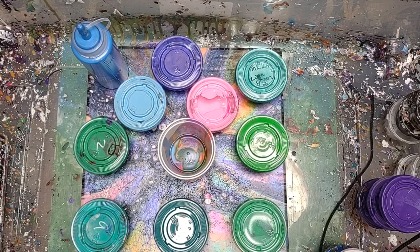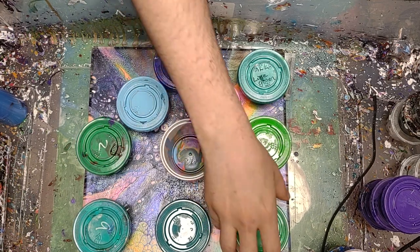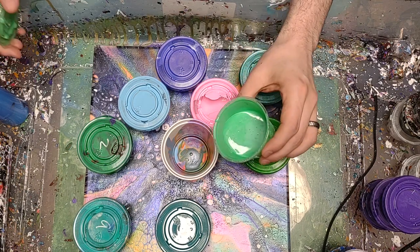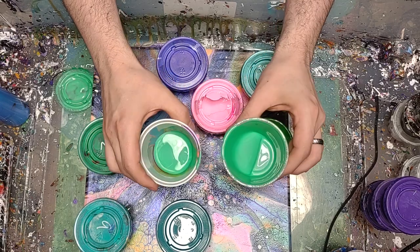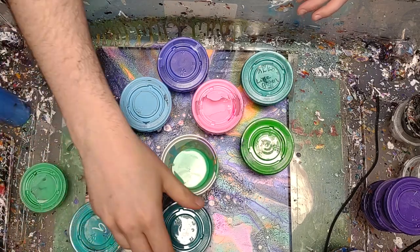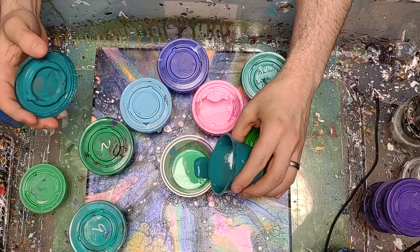Gonna do a super simple use-up-leftover-paints video. I have all these greens and blues, a little bit of pink in there — no real plan. I have a canvas that I do not like, so it's gonna be a basic flip cup or pour cup. I did one the other day that I really like; I'll show you that here in just a second.